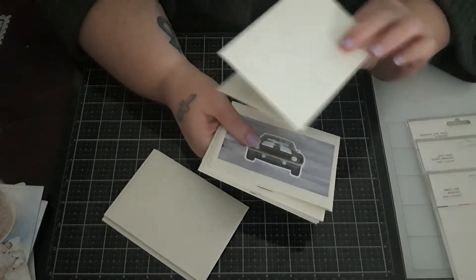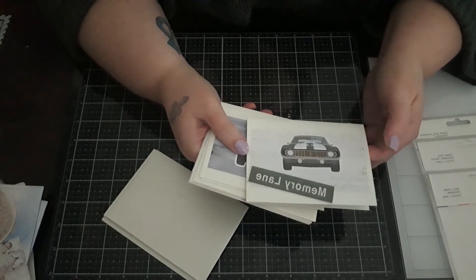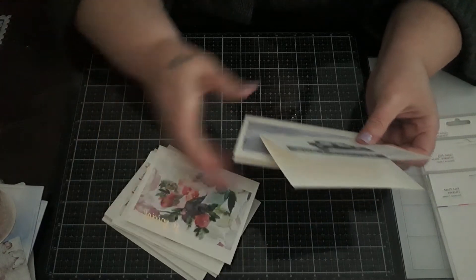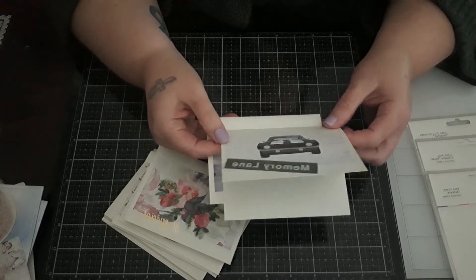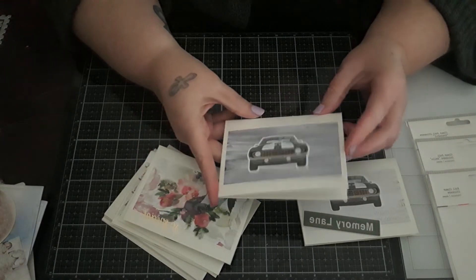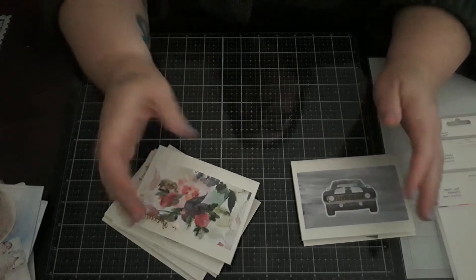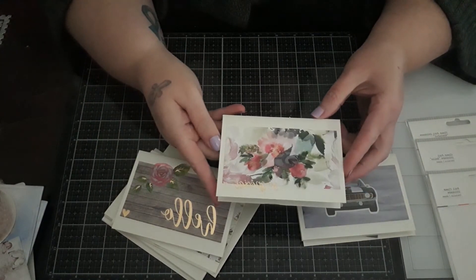I took some of the pre-made cards from Hobby Lobby — the ivory ones — and I made two masculine cards! I don't have any masculine cards; I do need to make some Father's Day ones. This one just says 'Hooray,' this one says 'XOXO' — that's an all-occasion, you can use that whenever — and this one says 'So Special.'